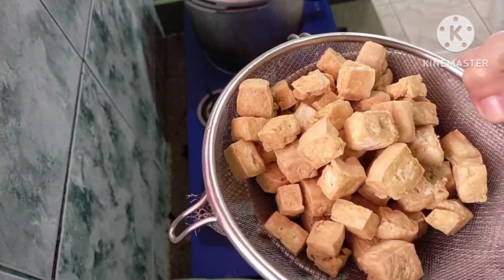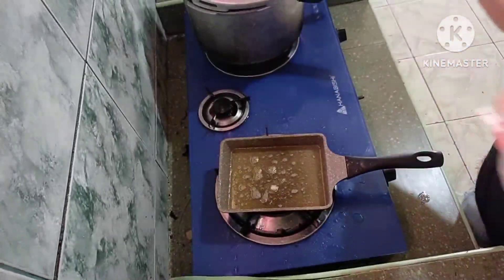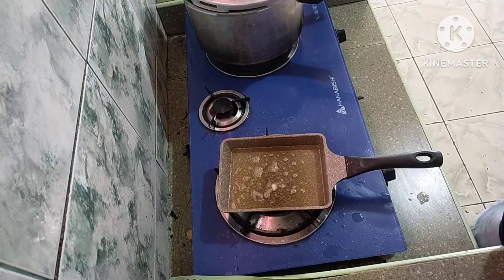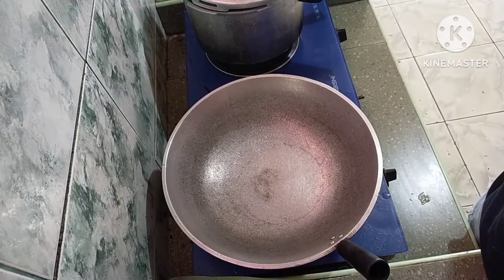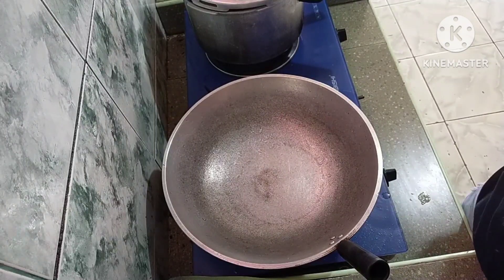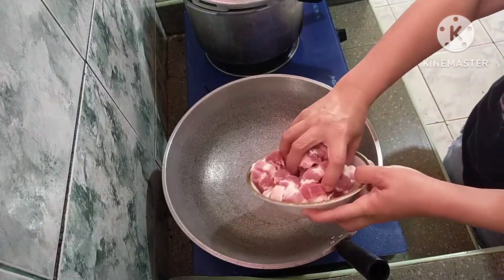Ito na po lahat yung tokwa. Ang next po natin is yung pork naman ang luluto natin. Ang gagawin ko po is — ang style ko kasi — ina-adobo ko muna yung pork bago ko ilagay yung sitaw. Pag nagmantika na si pork, tsaka natin ilalagay yung sitaw mamaya. So ilalagay ko na itong kasim.